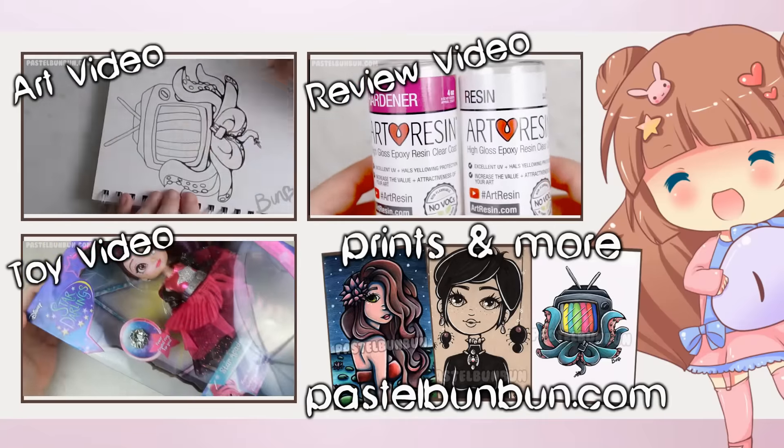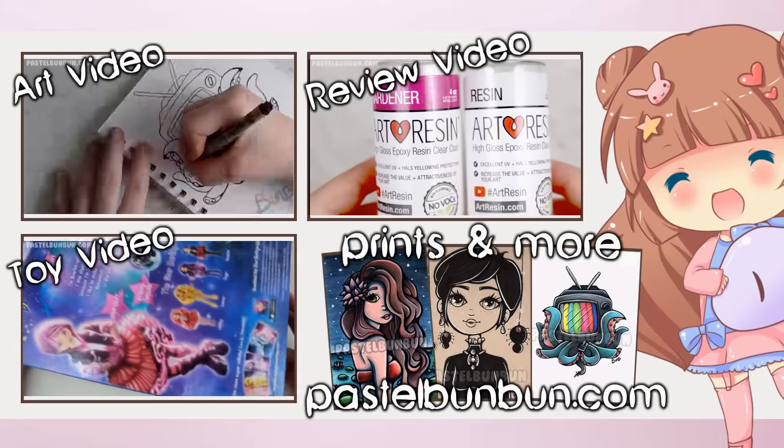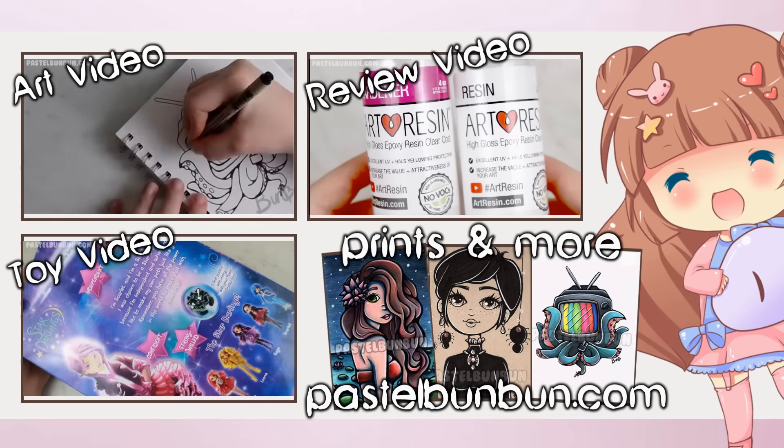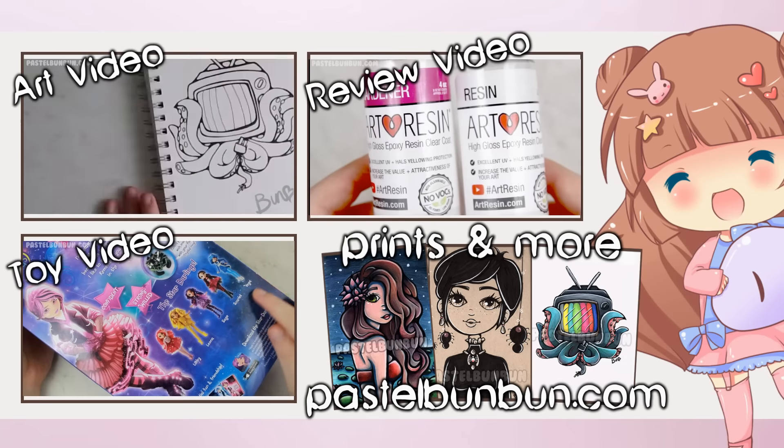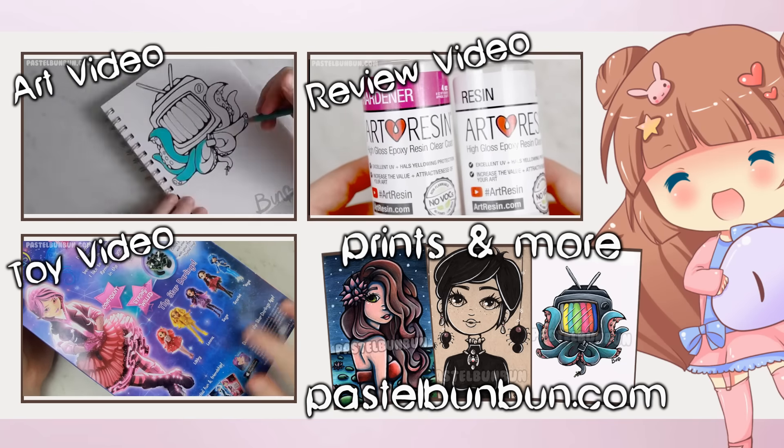I've seen it all over Instagram and Twitter, and I checked out their website and was immediately intrigued. I had to get my hands on some of this stuff so I could try it myself on my resin pieces, and maybe even some of my artwork in the near future.